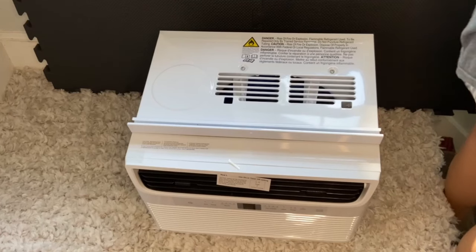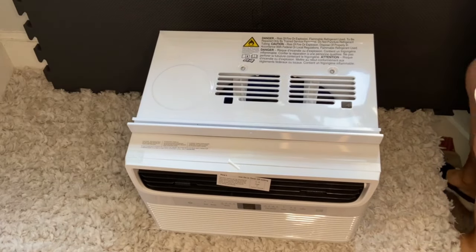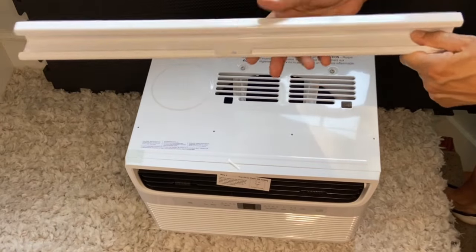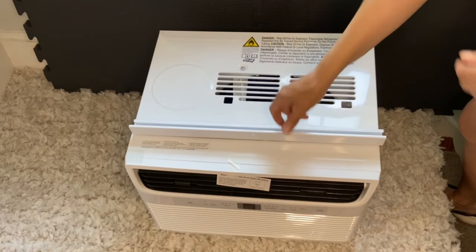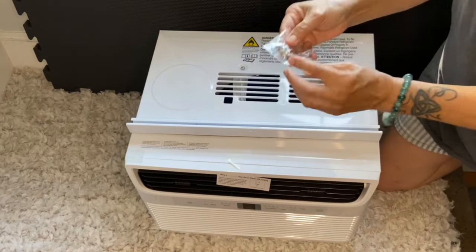I carried this one flight up by myself — I have to admit it was heavy. It weighs about 53 pounds. This is the top rail I was looking for. It has a soft cushion. We're going to attach this to the main unit with four screws provided, cushion side facing the unit — it's supposed to avoid vibration.